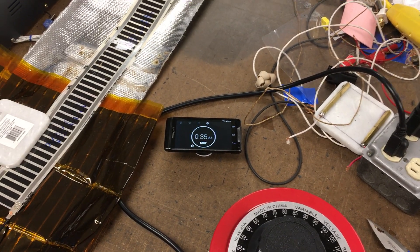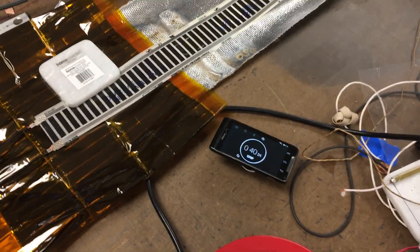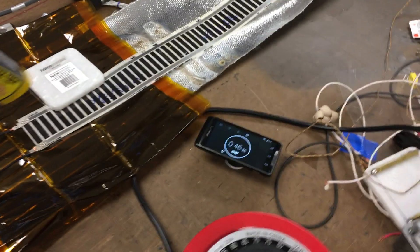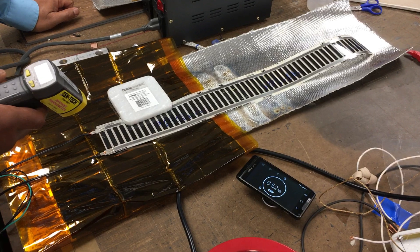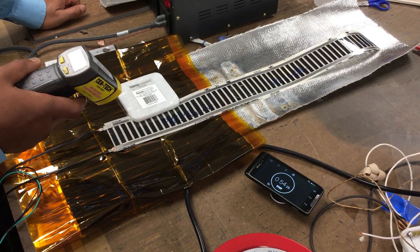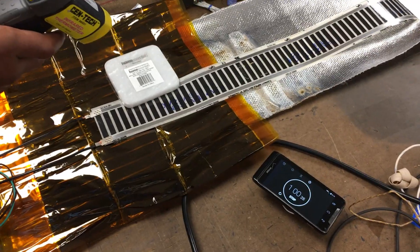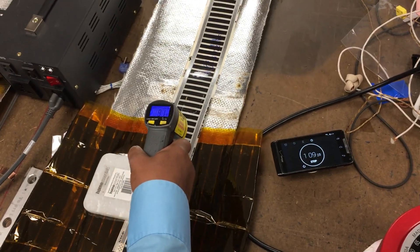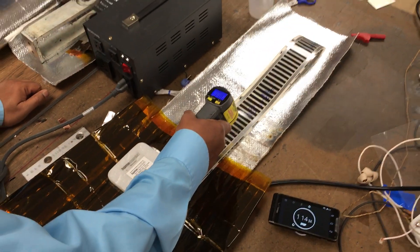Let's wait for 1 minute and measure again. At 1 minute, the temperature is reading 100, 102, 123 Fahrenheit.